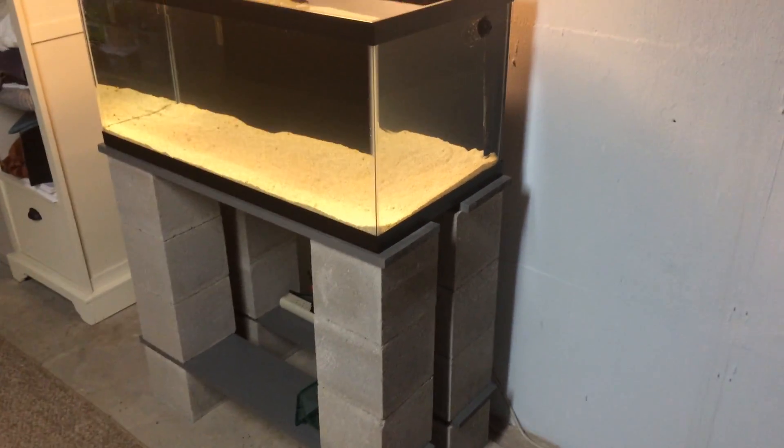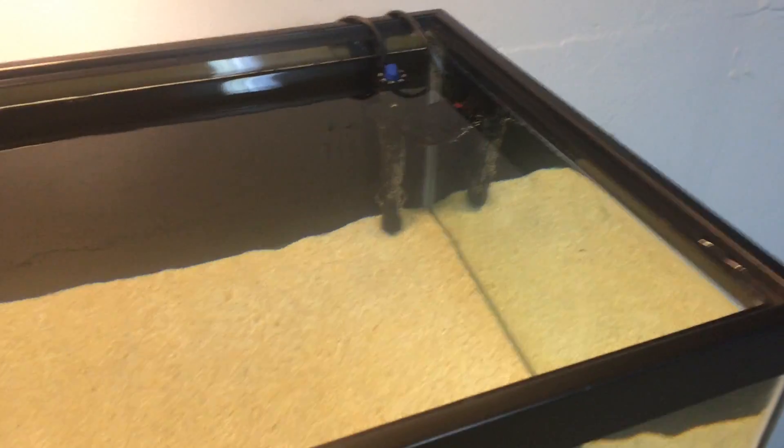I think I got about an inch of special grade reef sand in there. I don't have a light yet — I just have a kind of a lamp hanging over it right now until I get a light. There's the heater, 200 watt, Aquion Pro.